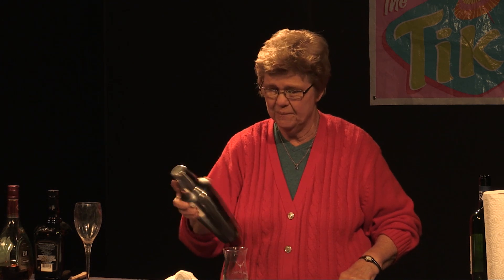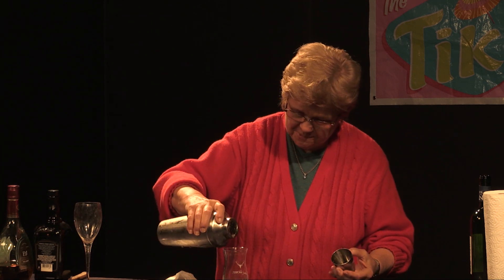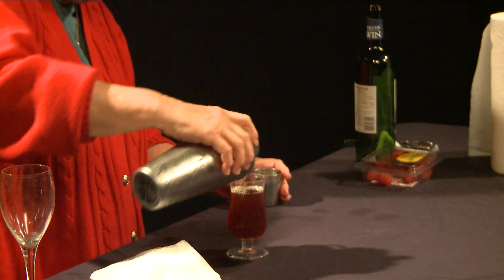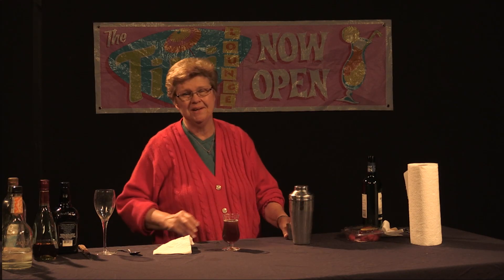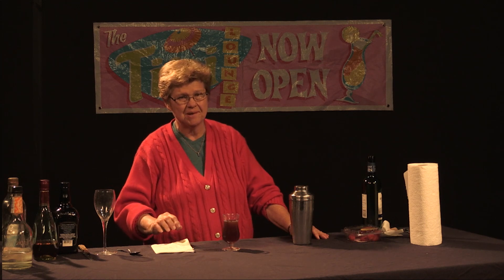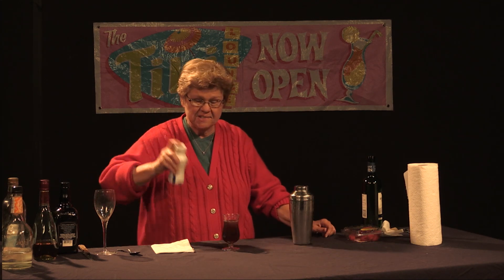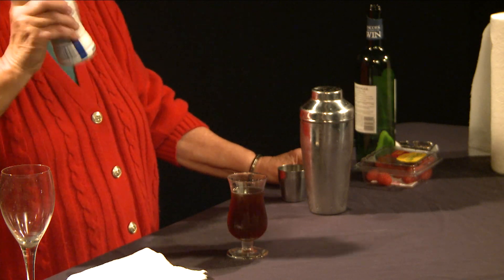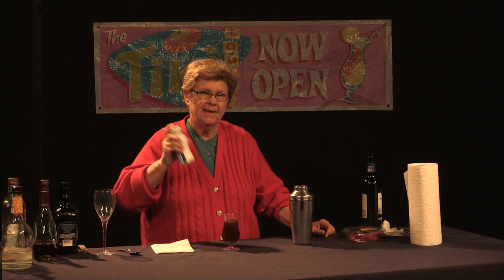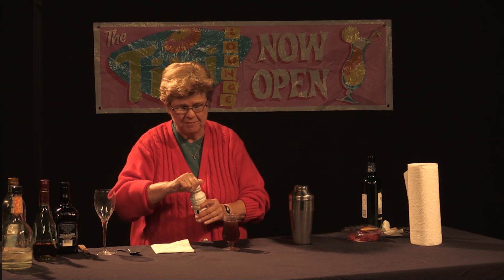So we go ahead and shake it up and disperse it into the glass. Then we're going to try to get a nice float of heavy cream over the top that hopefully this time will not blend into the drink. We'll see what happens. I'm going to go ahead and shake the heavy cream — this is whipping cream actually. If you have trouble getting it to float perfectly, you might want to whip it up a little bit. If nothing else, you could leave a dollop on the top if you can't get the float.